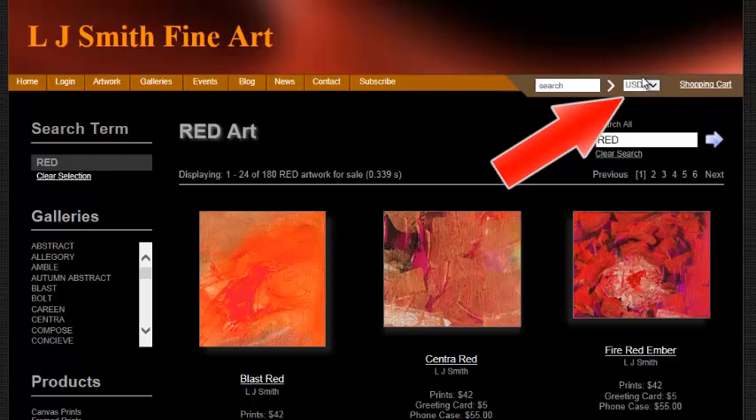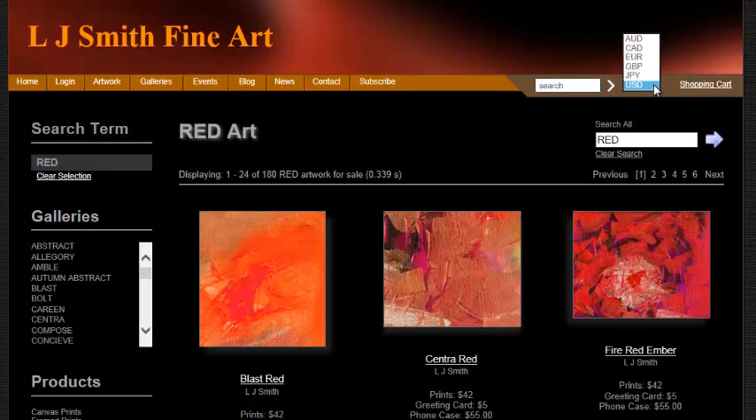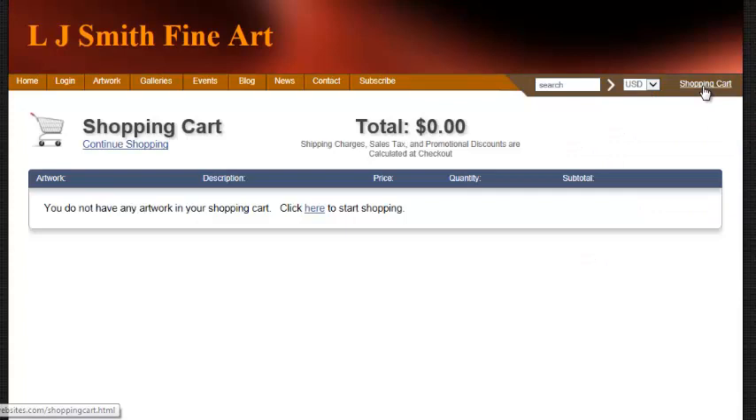You'll also be able to choose how you pay. This is US dollars, but I have customers from all around the world, so we've got Australian, Canadian, European, the pound for Great Britain, the yen from Japan — you can choose what currency you want to pay in. You can also look at the shopping cart to see how much is in there and keep track of what you're purchasing.